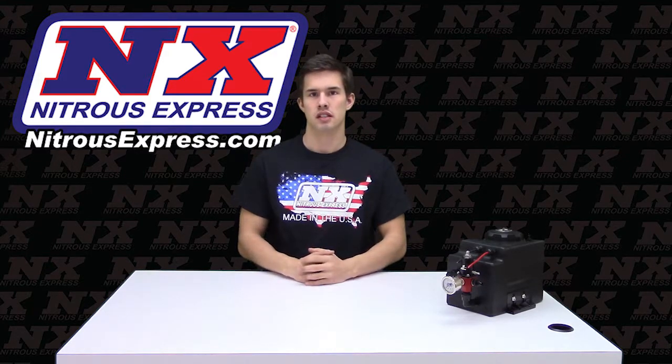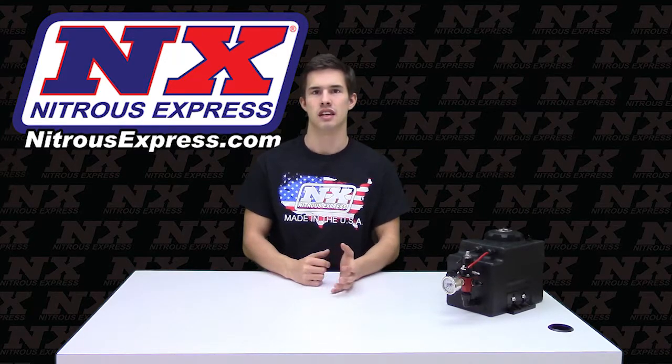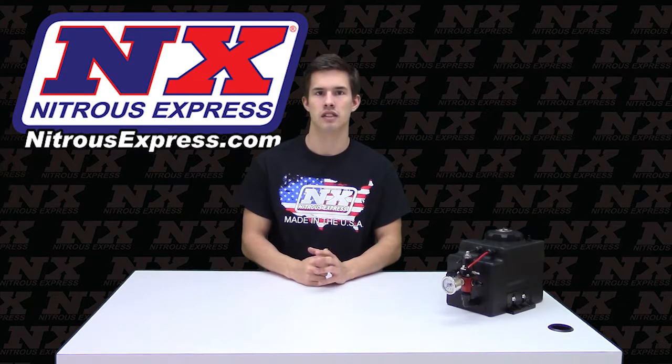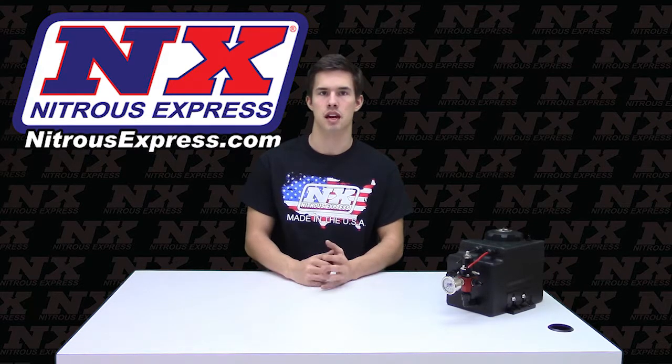The Nitrous Express Safe Standalone Fuel Enrichment System improves the performance of any nitrous system. The Safe System includes a one-gallon high-strength composite fuel cell that can be mounted in most factory battery trays without modification.